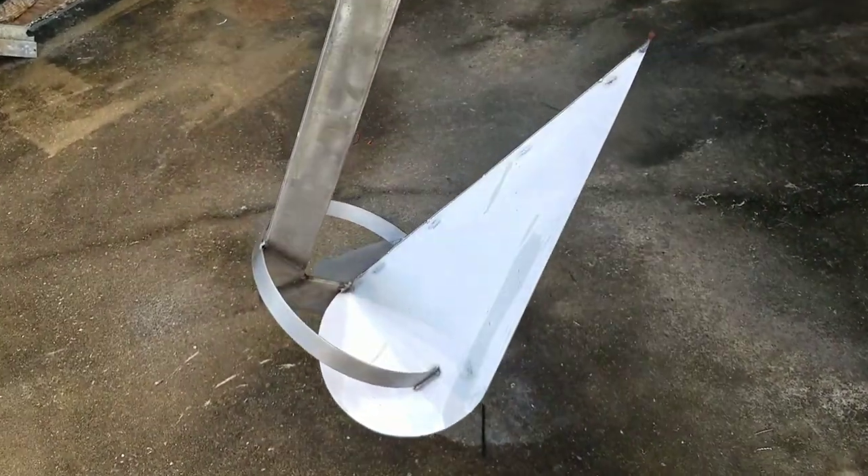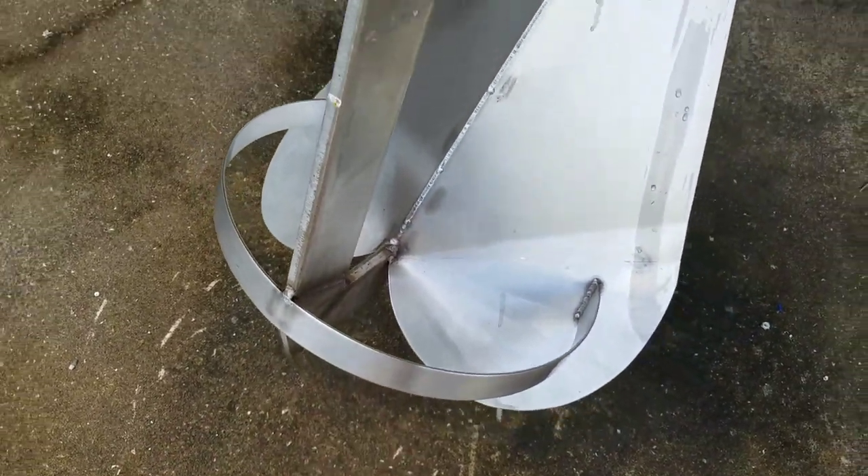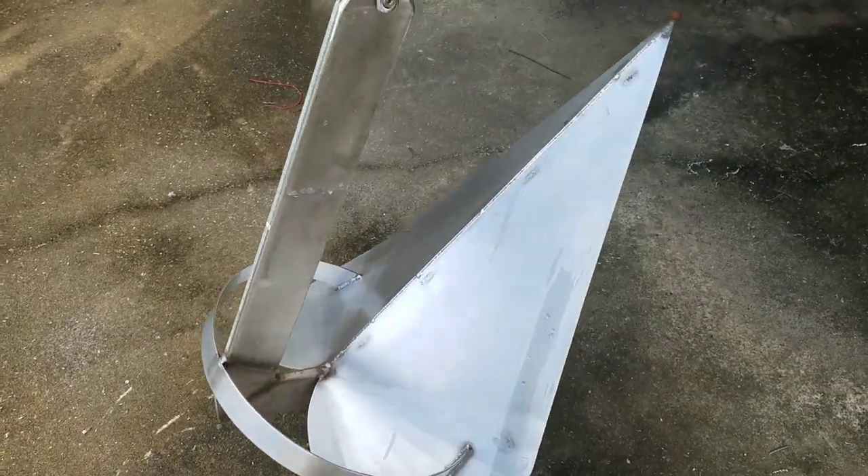I told you guys they made their own anchor. That is really cool — that'll get you locked in.